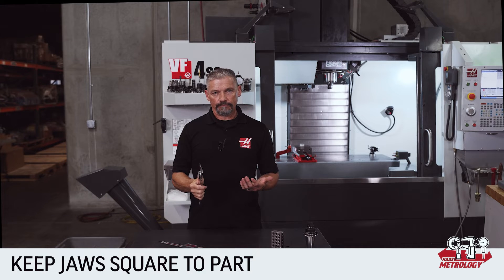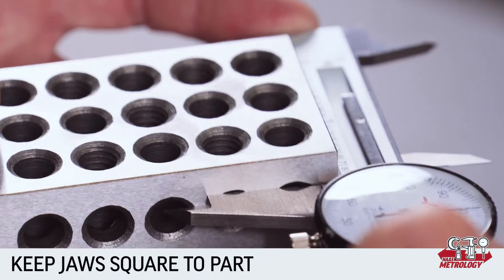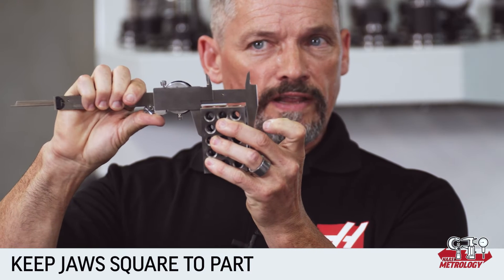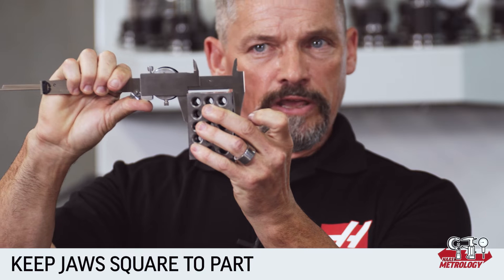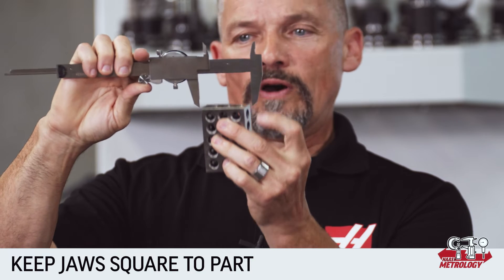Make sure the jaws engage squarely on the surface being measured and that they aren't cocked to one side or at an angle. The more of the surface that you can engage with the jaws the better — this measurement here will likely give you better accuracy and repeatability than this one here.